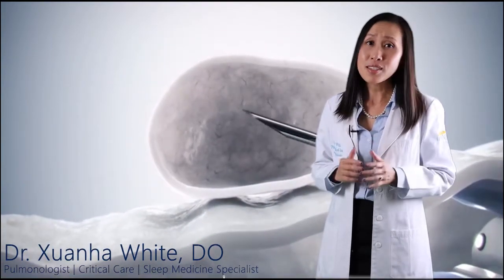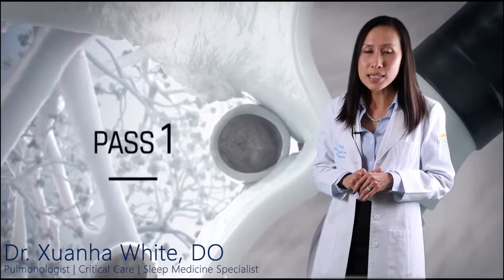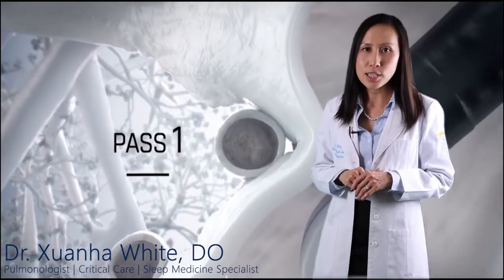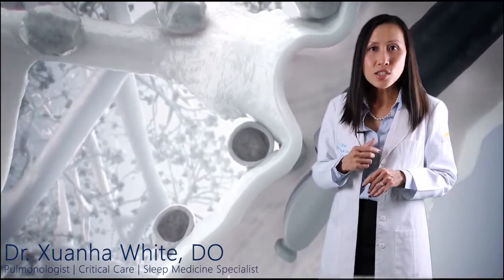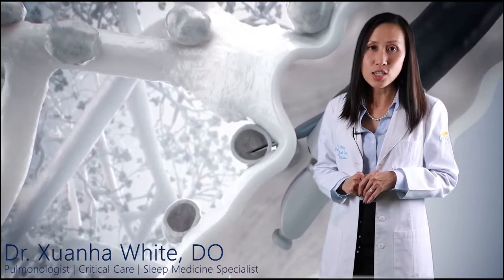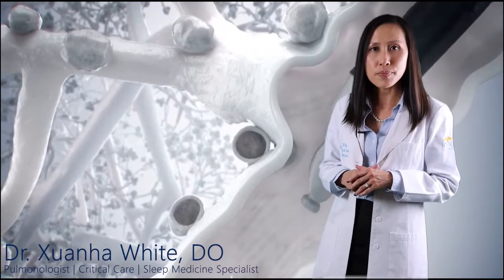So what makes EBUS different? The conventional surgical way to get samples from your mediastinum is to make a small incision in your neck, just above or next to your breastbone. Then the surgeon inserts a narrow scope through the incision to see your lungs and surrounding lymph nodes and obtain a tissue sample. With EBUS, no incisions are needed.